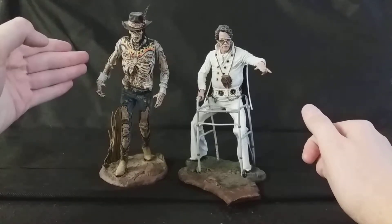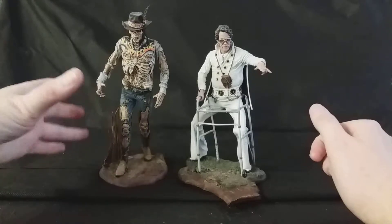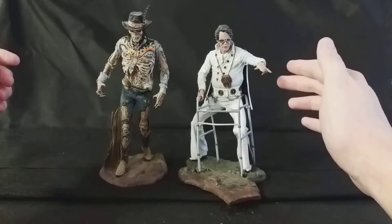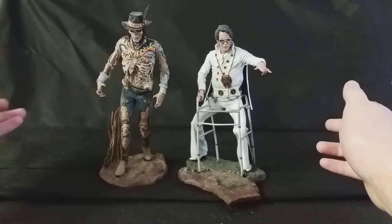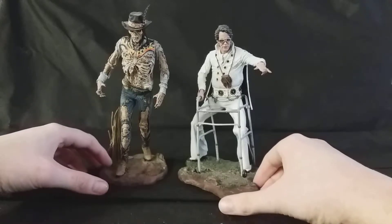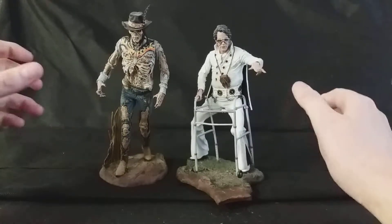Anyway, you can see here I've got Bubba Hotep. He's really cool and he's really desiccated and really grisly and horrible. Of course, I've got here Sebastian Haff, who believes himself to be Elvis, played by the man himself, Bruce Campbell. They look absolutely fantastic. These are two of my personal favourite figures in my collection.